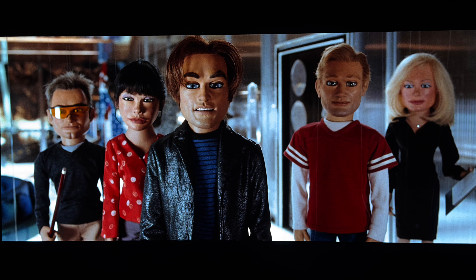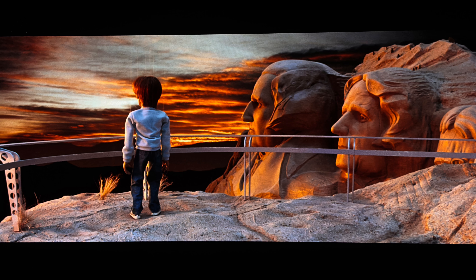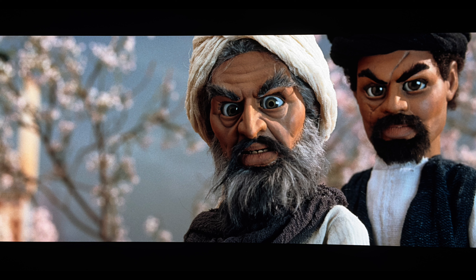The film underwent a 4K scan from the original camera negative. The transfer looks problem-free with no noticeable signs of blemishes or imperfections. Film grain is resolved well and does not appear to have been managed — one always has to suspect that a Paramount release will do so, but it was not the case here. Even though Paramount's disc encoding often fluctuates sometimes wildly, it doesn't appear to have caused instability issues with the overall image.